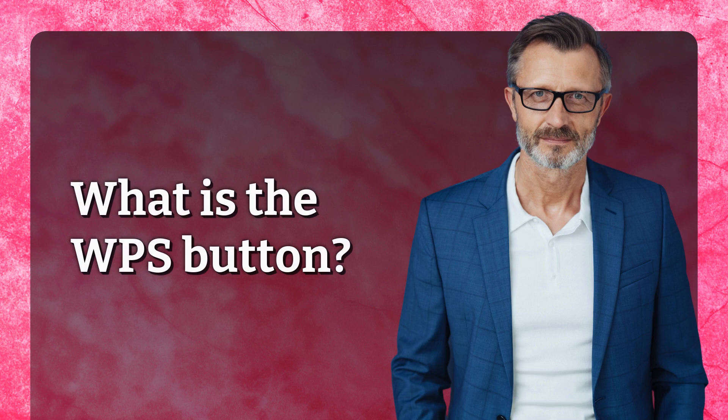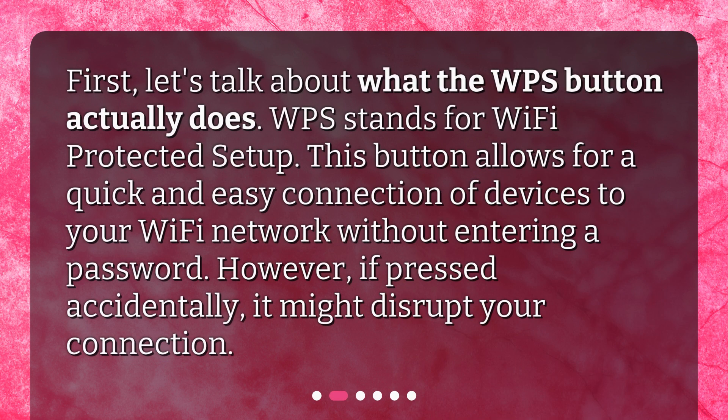What is the WPS button? First, let's talk about what the WPS button actually does. WPS stands for Wi-Fi Protected Setup. This button allows for a quick and easy connection of devices to your Wi-Fi network without entering a password. However, if pressed accidentally, it might disrupt your connection.